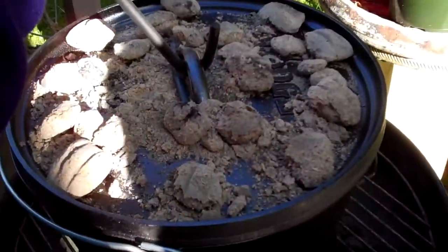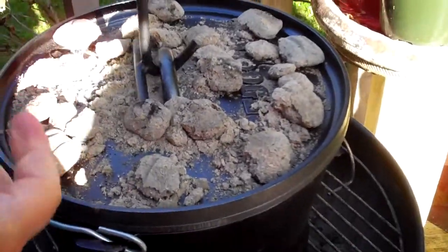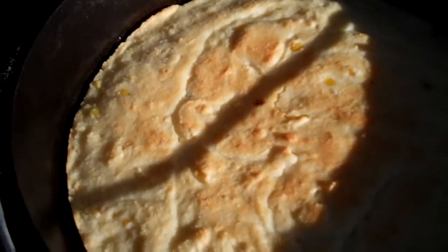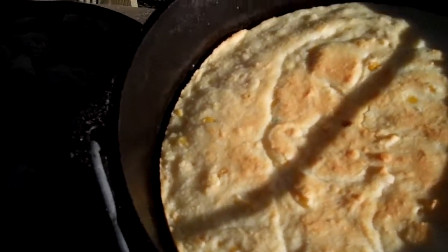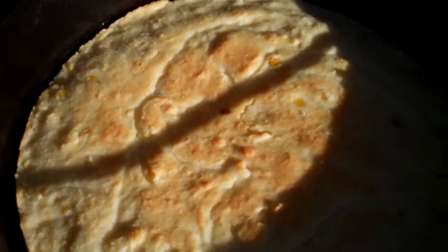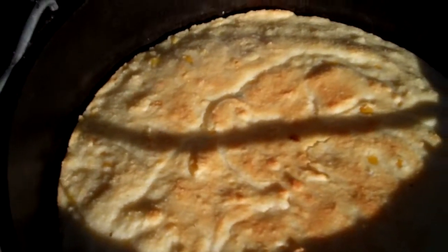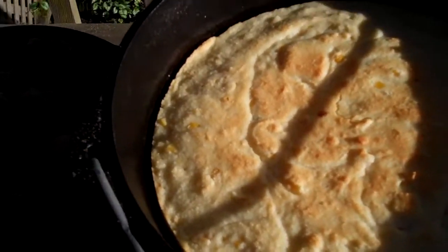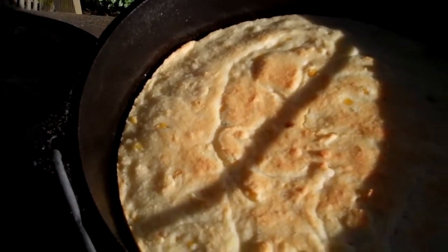Cooked a little bit longer. Yeah, that's beautiful. Before it wasn't pulled away from the side and there was no brownness, so that is done. That's perfect. Is this cornmeal? Oh, that's beautiful — with creamed corn and sour cream.